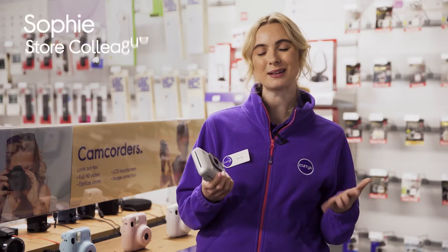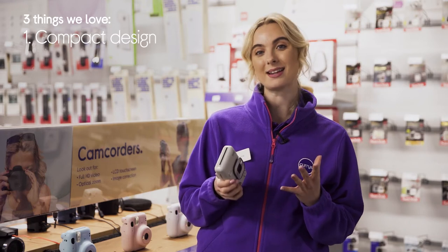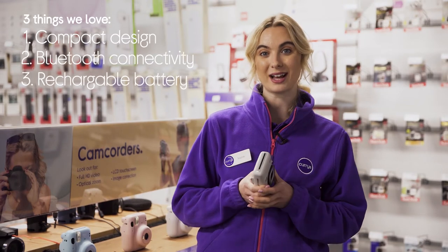Hey, it's Sophie and here's 3 things we love about this Instax digital instant camera. It's got a sleek and lightweight design, lets you send photos from your smartphone, and it has a long-lasting battery life.